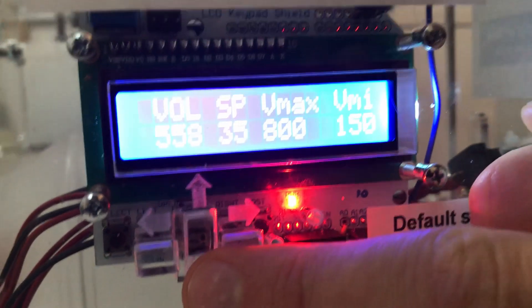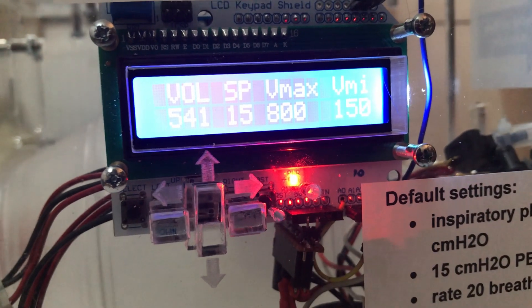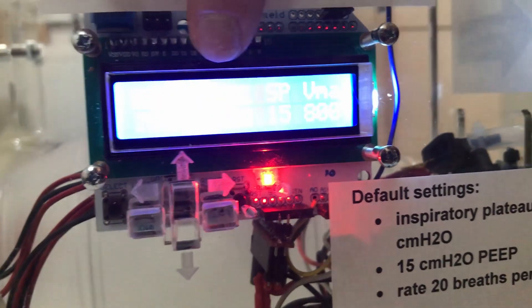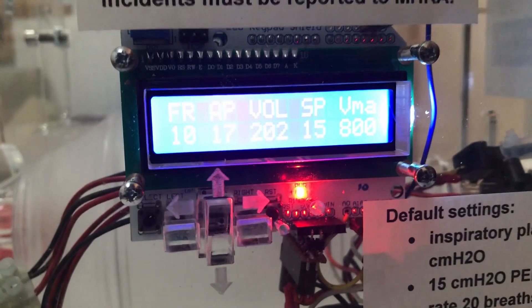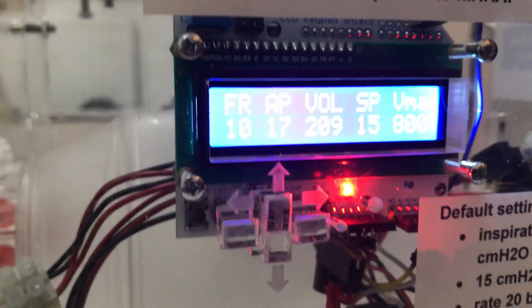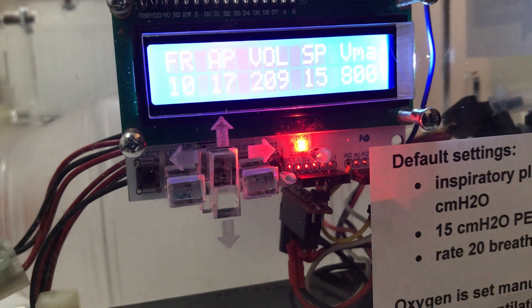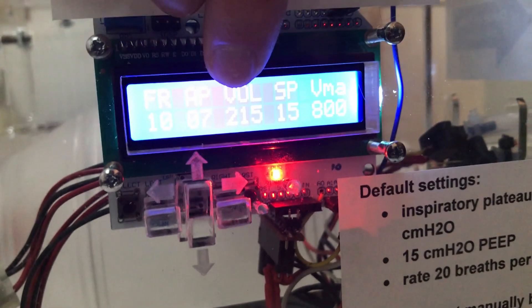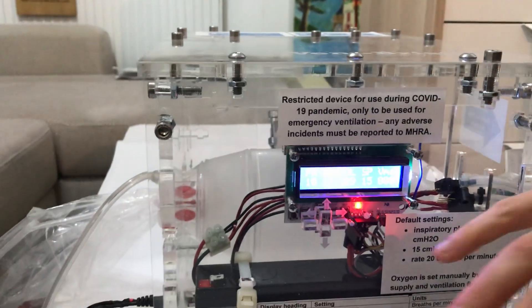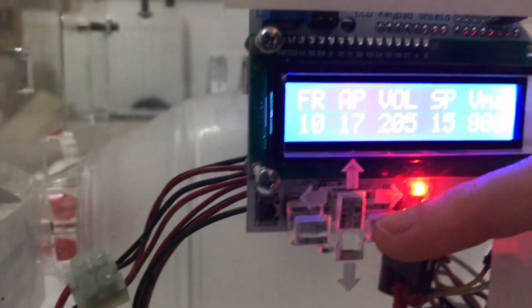Volume is the volume delivered. SP is the set pressure — currently at 35 centimetres of water as the default. I can turn that down to the minimum of 15 centimetres of water, and as I do, the volume reduces. The actual airway pressure reading remembers the peak value, which is slightly higher than the set pressure — that's fine, because the set pressure determines the plateau pressure, while there's a brief peak when the motor first presses down.